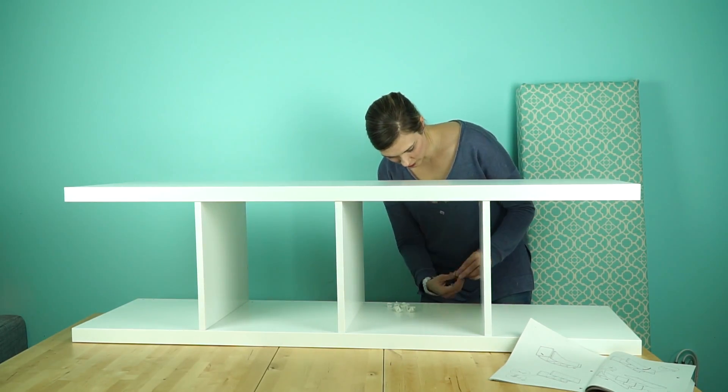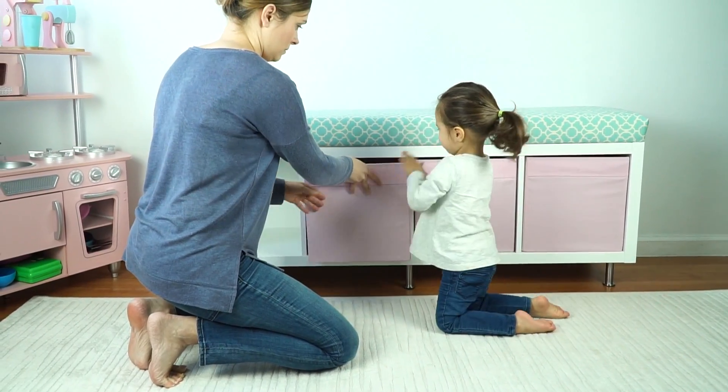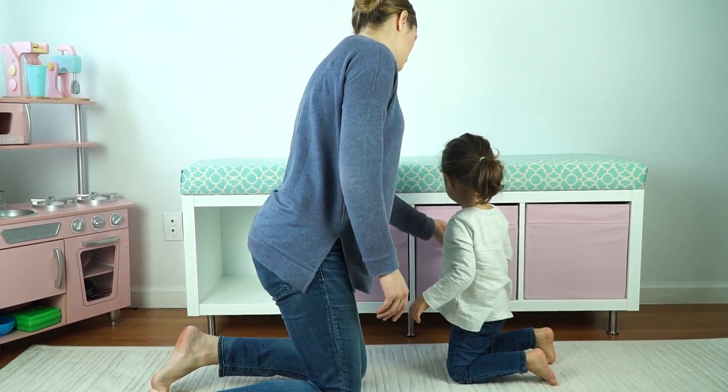After the cushion was finished, the next step was to put the Kallax bookshelf together. It was very simple to do with easy-to-follow directions and it just took us about 20 minutes. After the bookshelf was all finished, we used Capita legs, which give the shelf a little bit of height and make it a nice spot for guests to sit and, of course, doubles as toy storage.